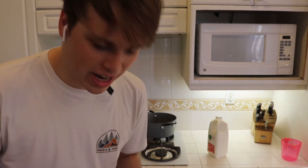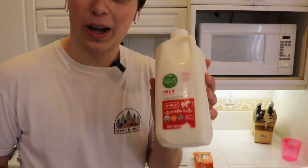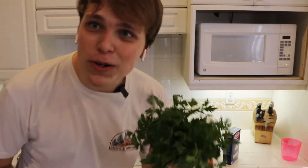Alright, so you're going to need a couple things for our one-pot mac and cheese. Most importantly — well, maybe not most importantly, but very importantly — you're going to need two cups of cheddar cheese. We're also going to need whole milk, a box of Barilla Elbow pasta, some butter, and some parsley.